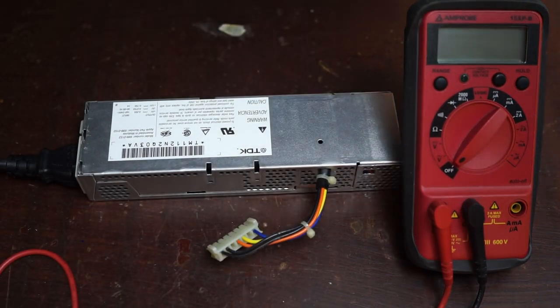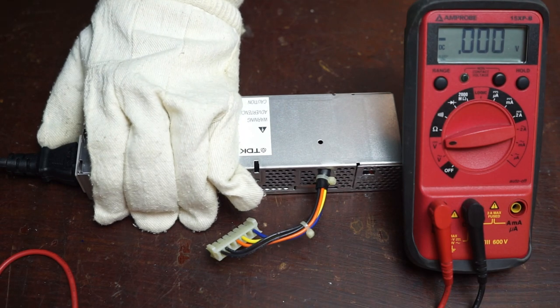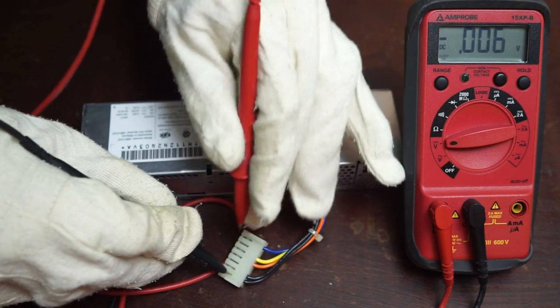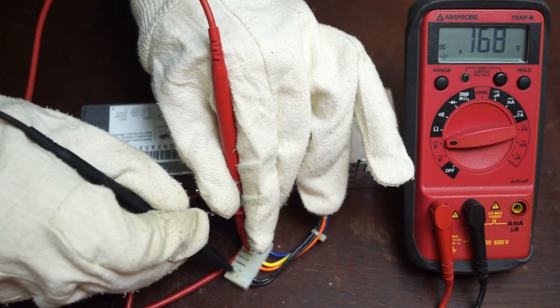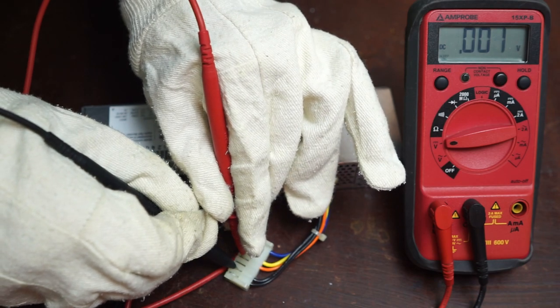After waiting for any last alcohol to dry, it was testing time. I plugged it in and flipping it on, I was pleased there was no explosion. Testing with the multimeter, however, also showed no voltage, which was less pleasing. Listening carefully, I could hear a clicking sound, and reading online, this sounds like it was the power supply resetting, and that the high voltage input side of the power supply was fine for this to happen.